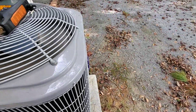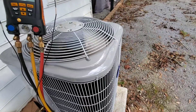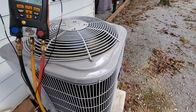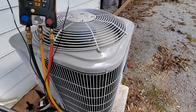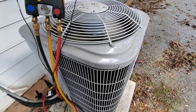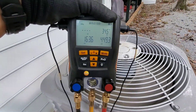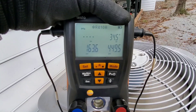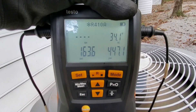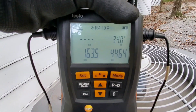We are out here with a no-cool call. The customer said occasionally the outdoor unit will go on and off, on and off. The water safeties, pressure switches, and things have been running consistently, not shutting off. So I threw the gauges on the unit. This is a 410A system with a TXV. It's about 86 degrees outside, about 80 degrees inside.